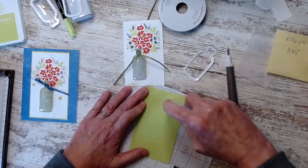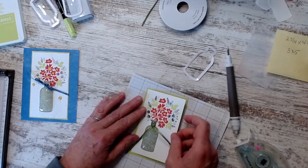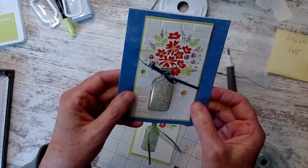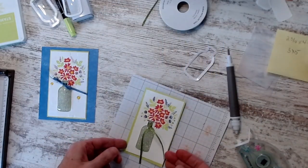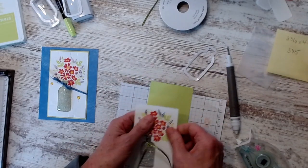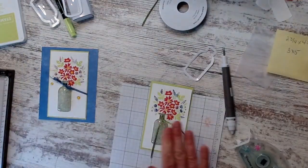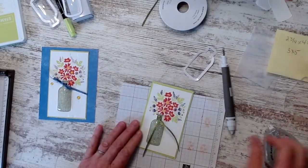Our in-colors are so bright and happy this year — they make us all happy. On this one I ran it through the brick embossing folder, so it has some texture to it. This one's smooth and I forgot to emboss it. I can't emboss it now — it's kind of raised in the middle. But I like to do different cards each time, so this one will be different because it's not embossed.